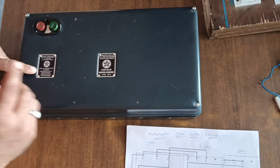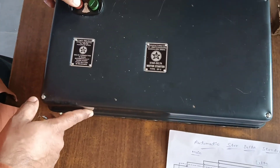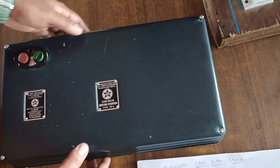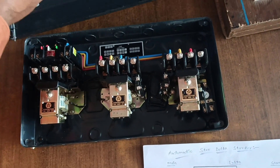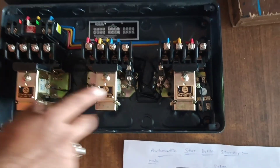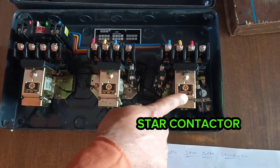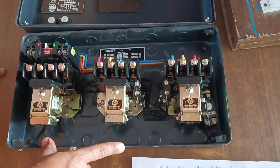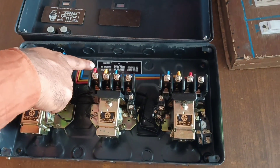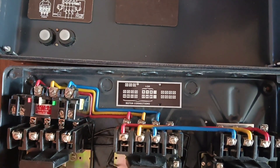This is an automatic star-delta starter. There are NC and NO push buttons, and three contactors: the main contactor, delta contactor, and star contactor. This is the star-delta starter — you can see the connection shown in this diagram.